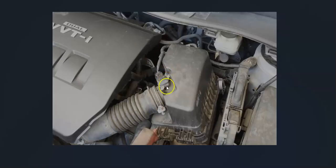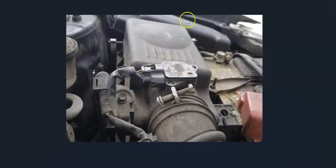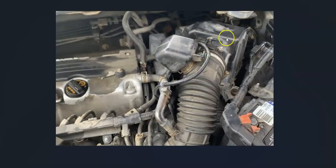This is a 2012 Toyota Corolla, and as you can see the MAF sensor is right here. Here's another example — the air intake box is right here, and here's the MAF sensor. And here's an example of a Honda: the air intake box is right here and here's the MAF sensor.